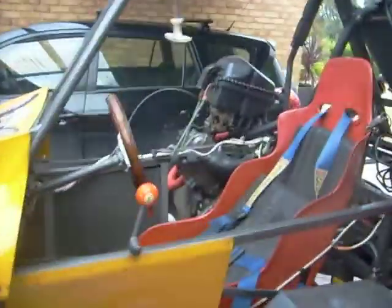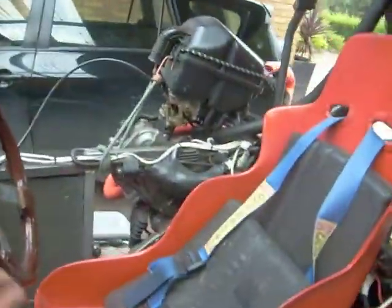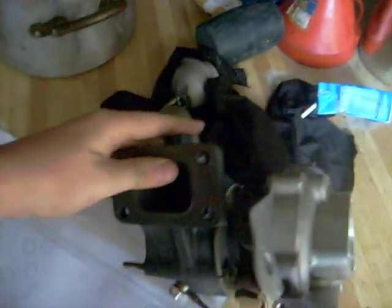Yeah, look, it's in great condition. So what I've made this video for is my latest project, which is a turbojet engine. There's like a million videos on YouTube and I thought, bugger it, I'm making one — they look pretty cool.